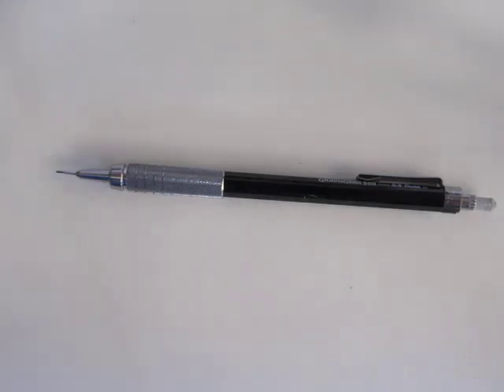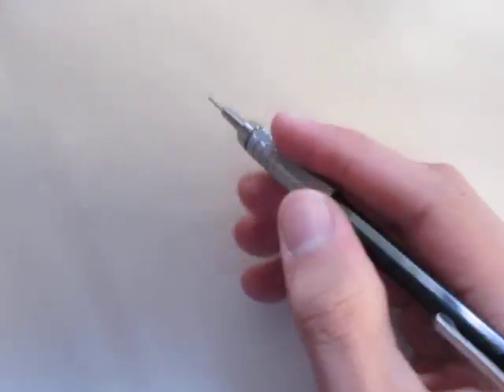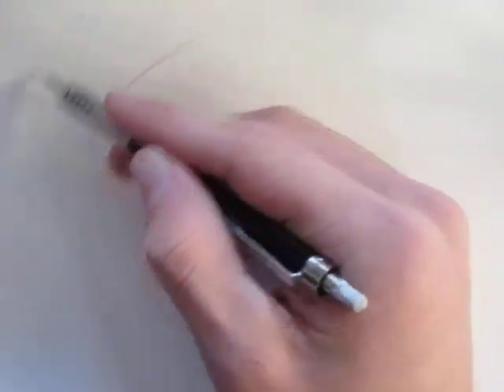Welcome back! I'm Danny the Dinosaur Drawer and today I'm going to be showing you all how to draw a realistic dinosaur eye. We're going to be using a reference image from the Indominus Rex from Jurassic World, and we're going to begin by putting in a little outline before we actually get into the detail.